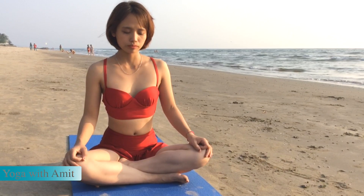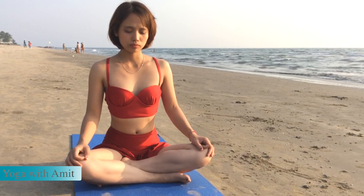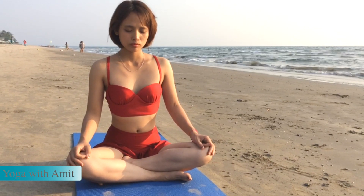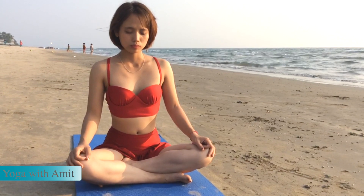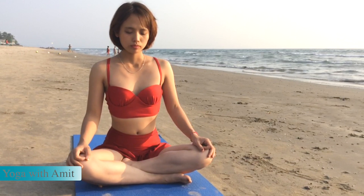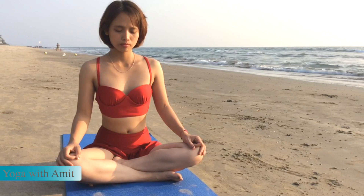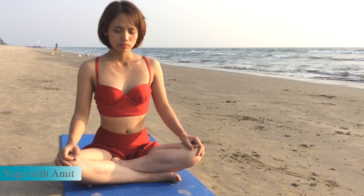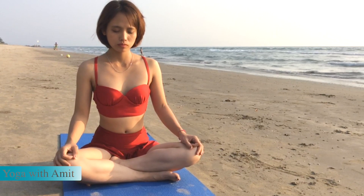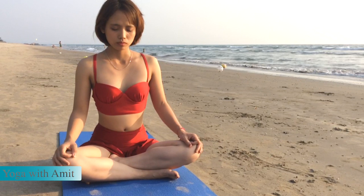Sit quietly for a while and become aware of the breath — the movement of the breath and the prana into your body, how the prana is helping you become concentrated. Calmness, peacefulness comes.